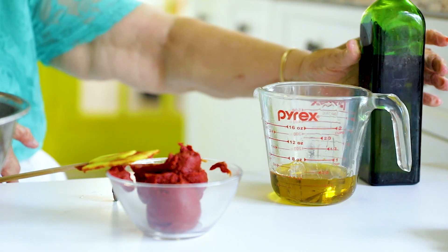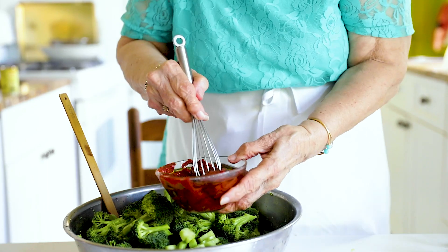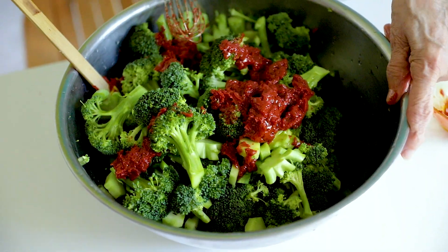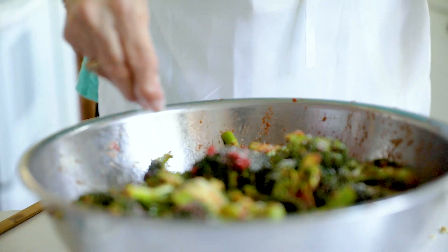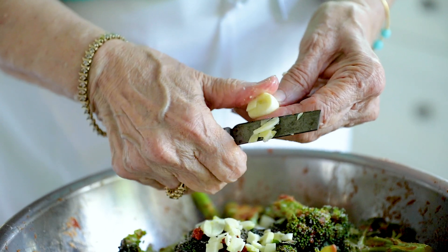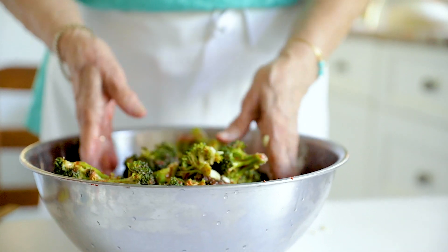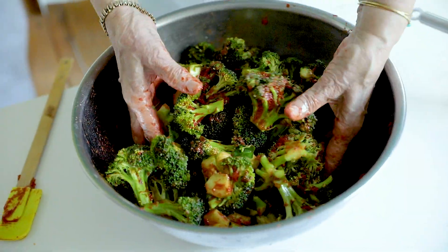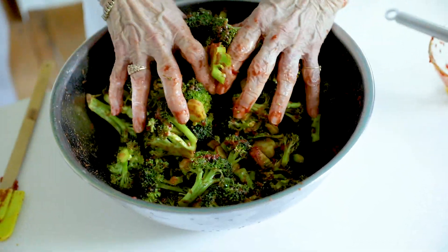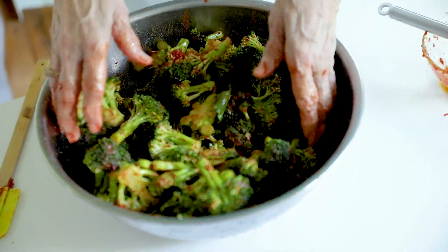Measure a half a cup of olive oil — it sounds like a lot, and it is a lot, but this is a lot of broccoli. I'm thinning out the tomato paste with oil, which we also need, so rather than add additional liquid, I'm doing it this way. To season the broccoli I'm adding salt and chopped garlic — four good-sized cloves. Hands are the best tool in the kitchen; just keep washing before and after. There's no way of distributing all this wonderful condiment without doing it with your hands.